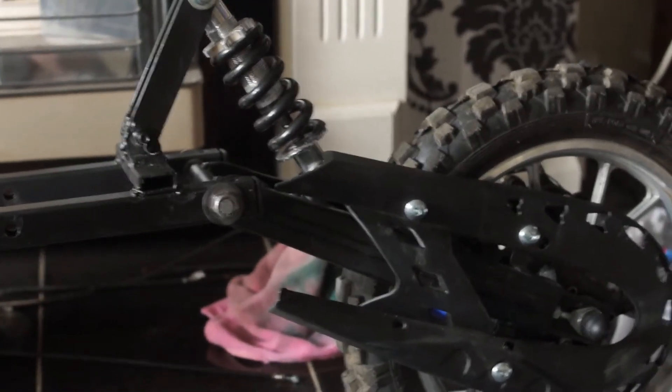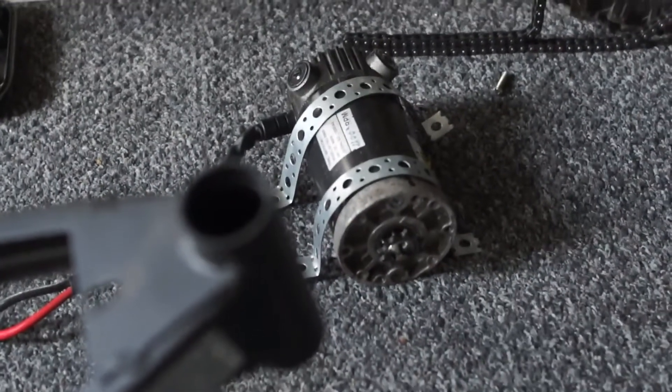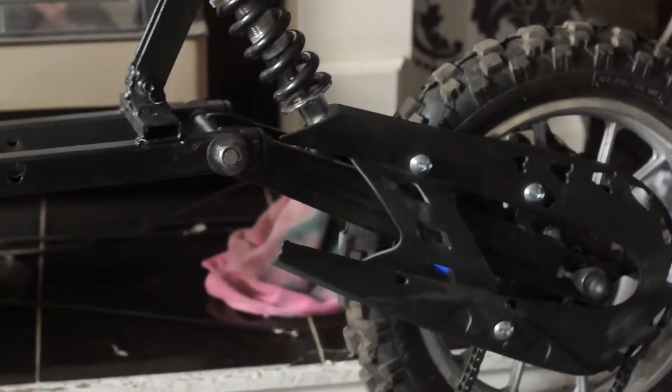Next day, today's challenge is to fit the motor. There's the motor — what's going on there?